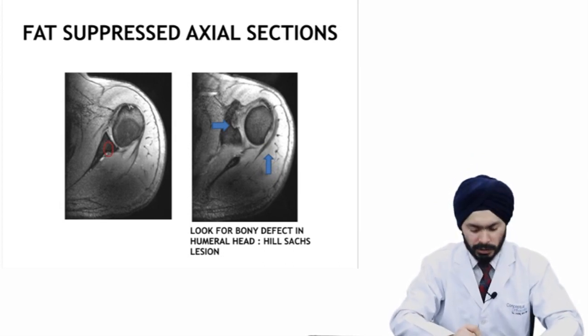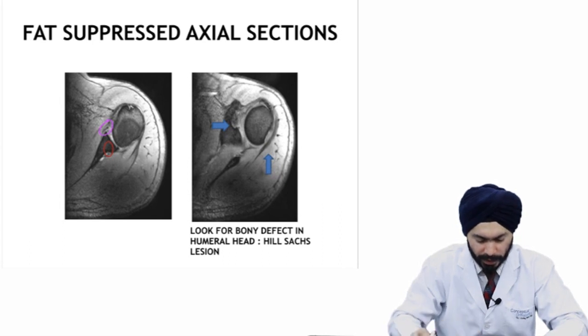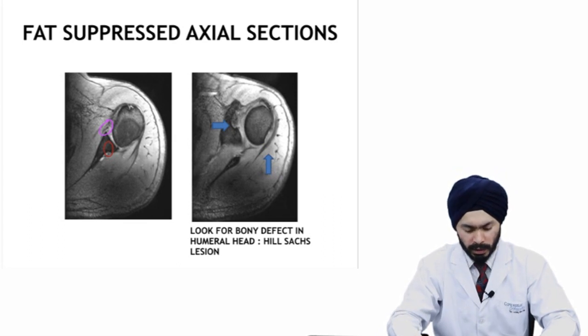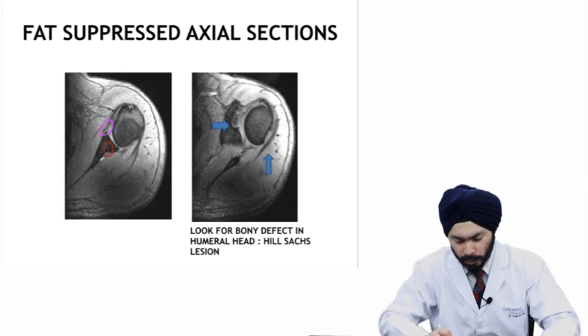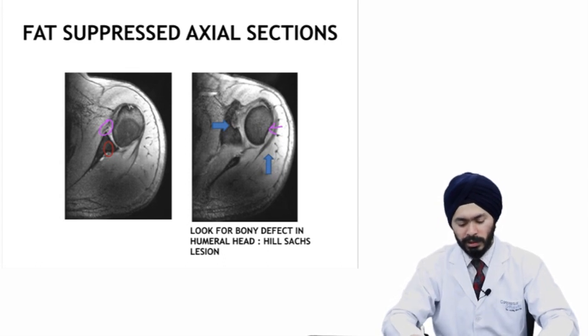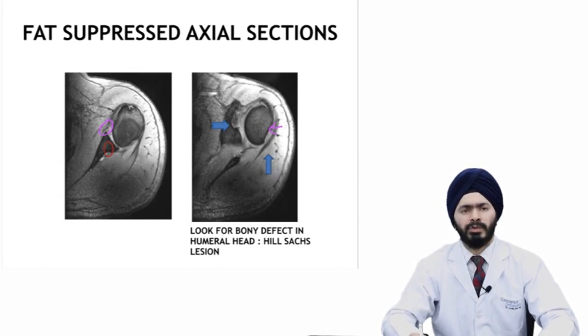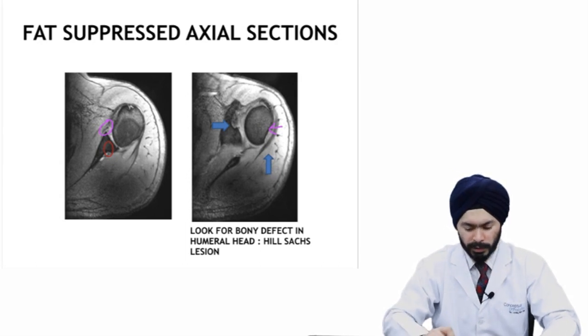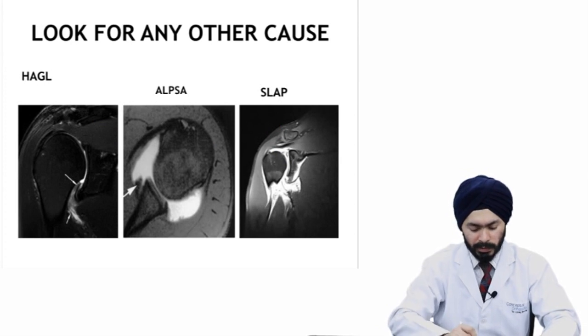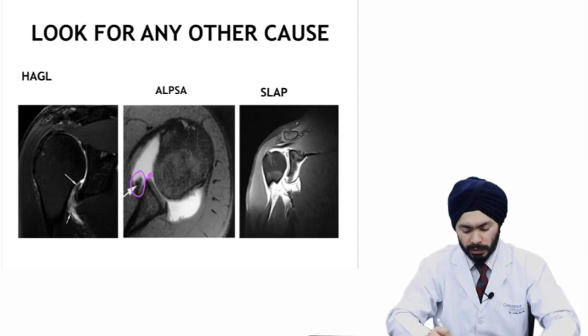On MRI, the anterior labrum would not be situated close to the anterior glenoid. Look for a bone defect in the posterior part of the humeral head — this is the Hill-Sachs lesion, which is usually situated superiorly at the level of the coracoid or above. Also look for other lesions like a HAGL lesion or an ALPSA lesion, where the labrum has fallen down onto the anterior glenoid neck, or a SLAP lesion, which is a superior labral lesion.